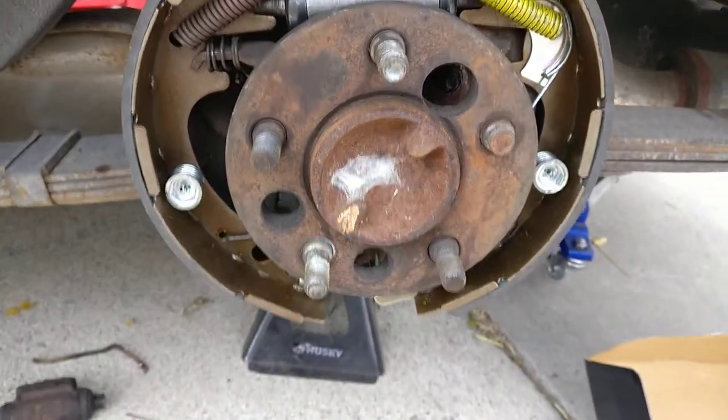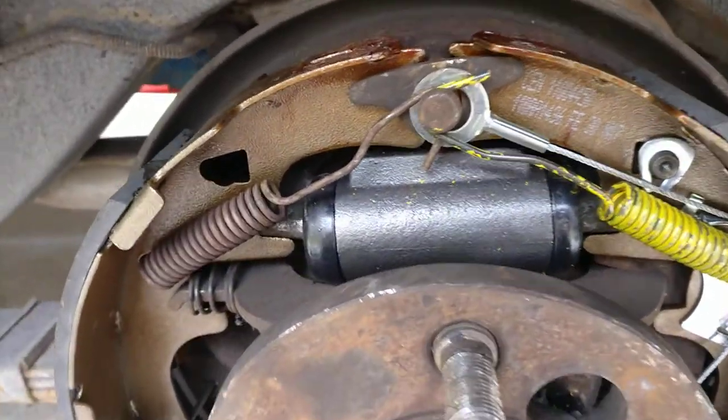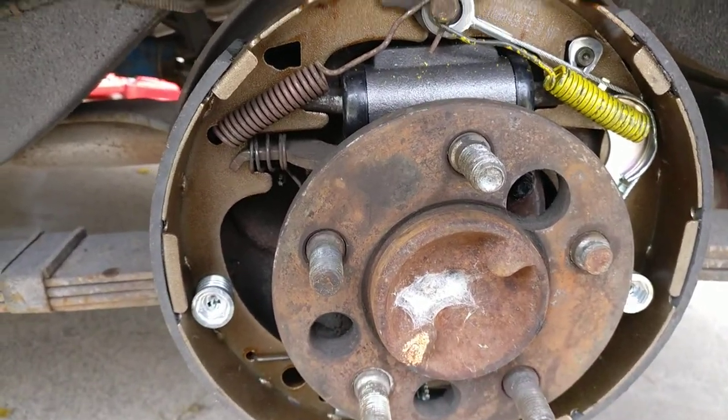Hopefully all this is going to work out. I've also got my new brake wheel cylinder in there. I'm going to replace these brake lines too because I couldn't get them off last time, but I was prepared this time.